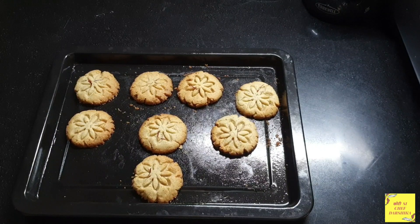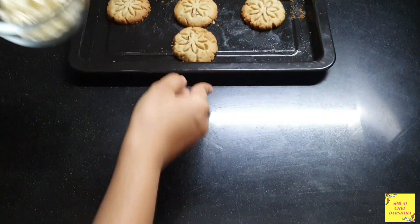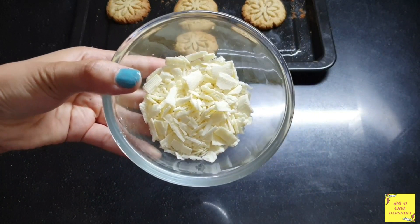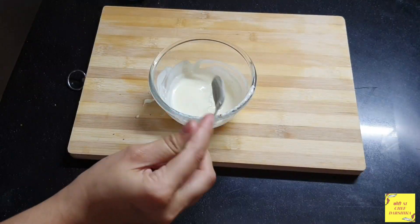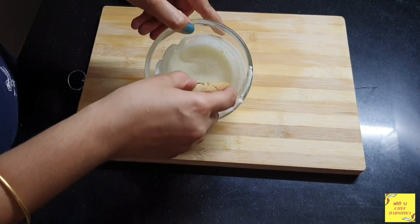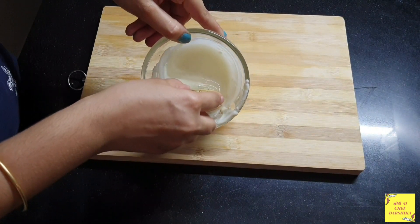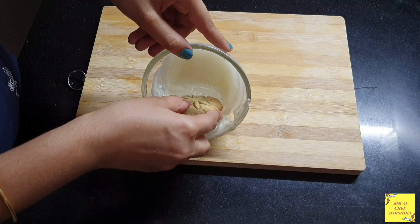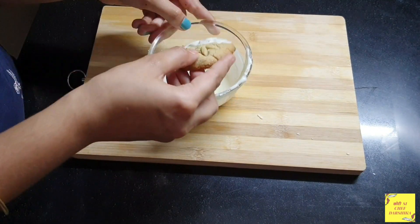Now we will let the cookies cool down. We will place them to the side and melt the white compound. I have melted it. Here I have taken a cookie and now we will place the white compound on half portion and dip it.